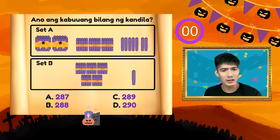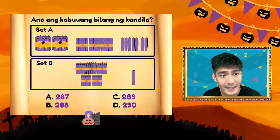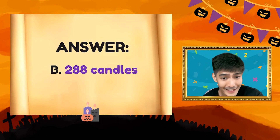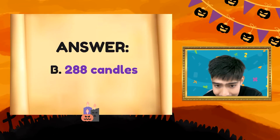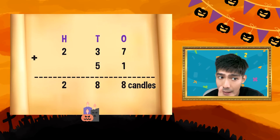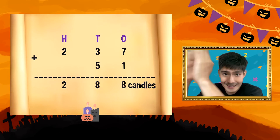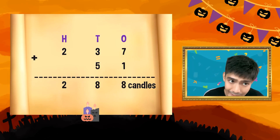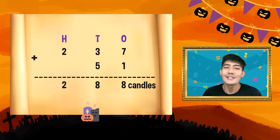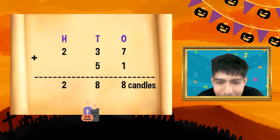Ang tamang sagot ay Letter B. Bakit Letter B? Check nga natin yung dalawang steps natin. Una, i-align natin yung digits. Ikalawa, i-add natin starting sa ones column. Ang ating numbers ay 237 plus 51. Naka-align na yung HTO. Solve natin: 7 plus 1 is 8, 3 plus 5 is 8, 2 plus 0 is 2. Ang sagot natin Letter B — 288 candles. Galing!